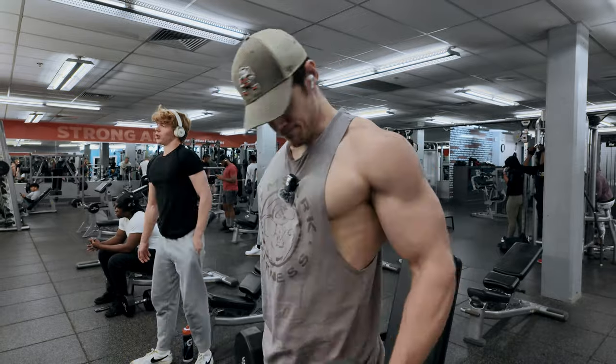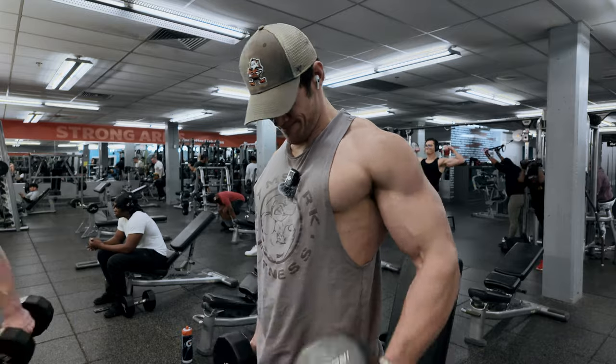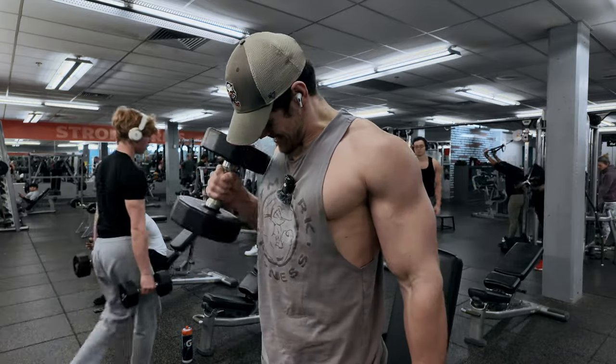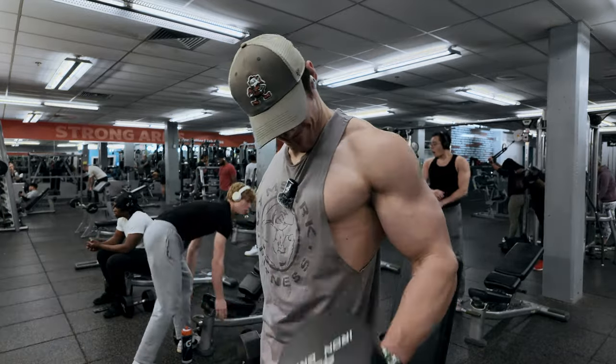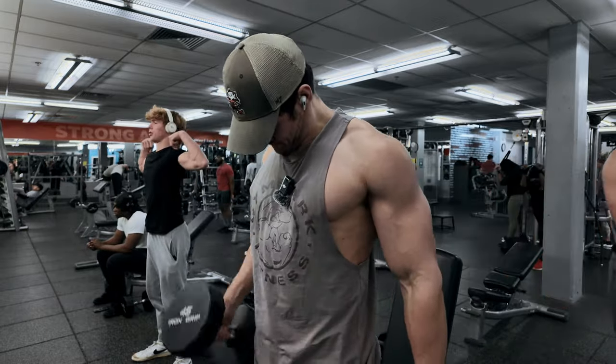Time for set number two, and we're going to bump up the weight from 30 to 45 pounds. We're going to aim for at least 10 reps per arm. We're going to be doing alternating, obviously, so that's going to be your left — you do one rep — then your right — you do one rep. Keep going back and forth until failure, and again, at least 10 reps here.